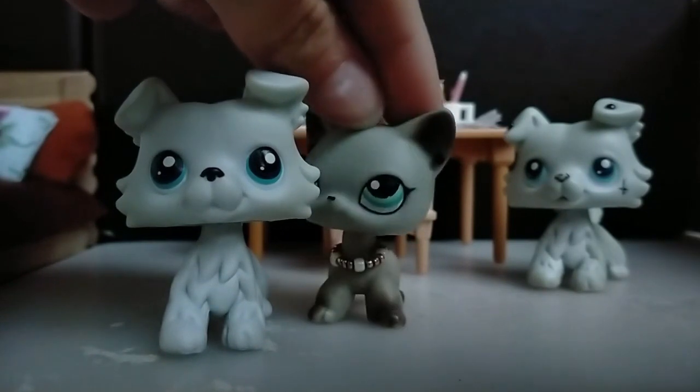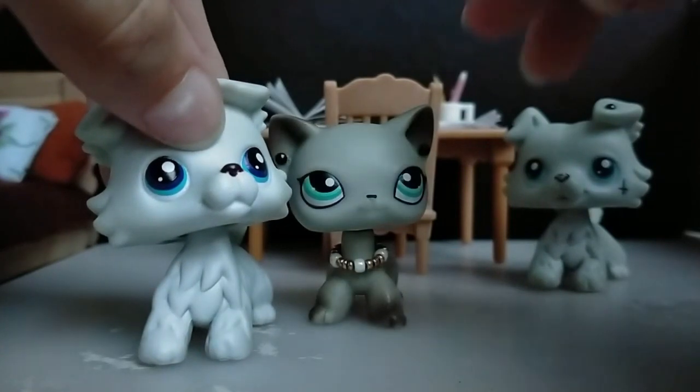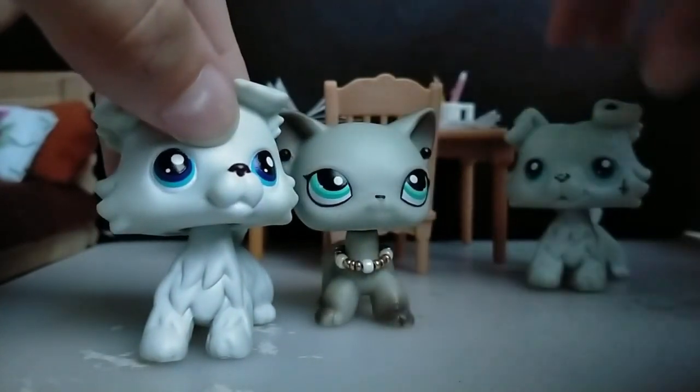All my LPS look really weird. I know it's the lighting, but this looks weird.